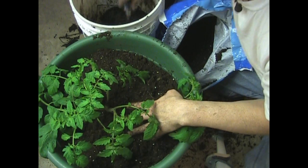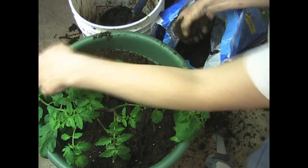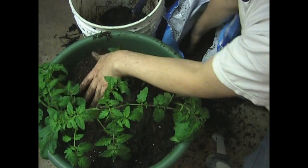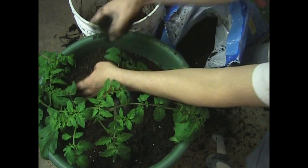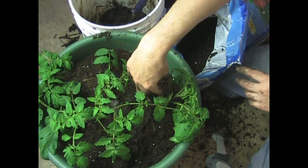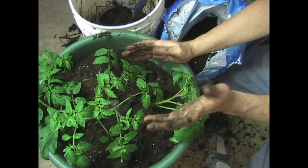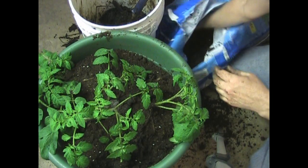Be nice to your tomato and it'll be nice to you. Do the same thing to the sucker over here — gently — and lay it off to the side. What this is going to do is spread this plant out, and the stems are going to put down roots going down this way, that way, and that way. If they're all grouped together, they'd be putting down roots straight down — less root coverage, less nutrient uptake, less water uptake. If they're spread out like a fan, you have more root coverage. Common sense.